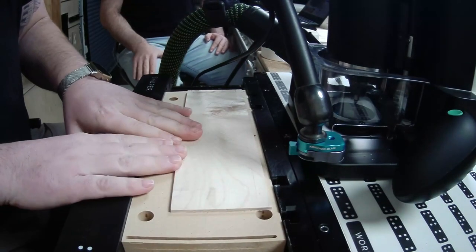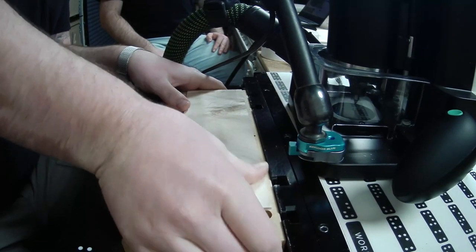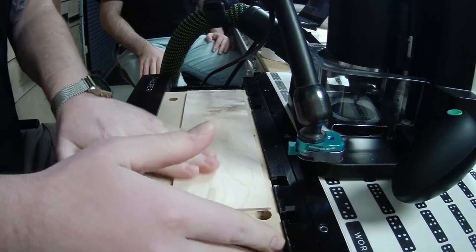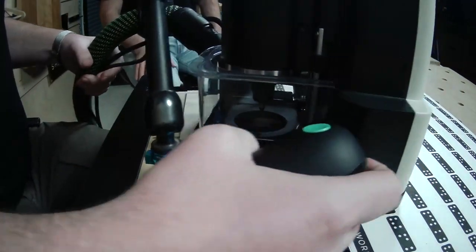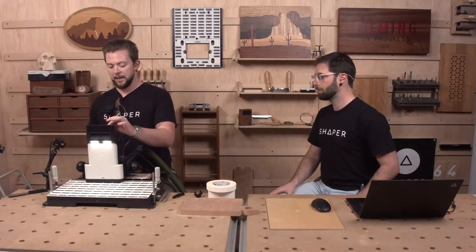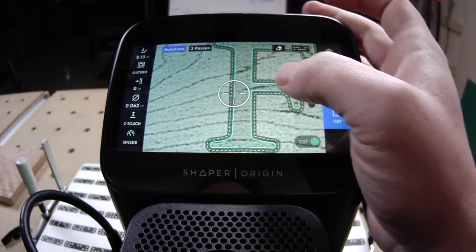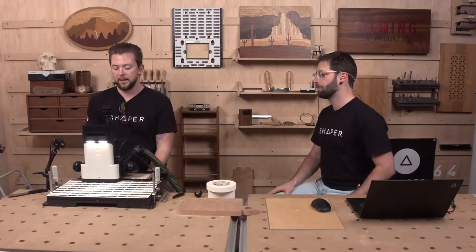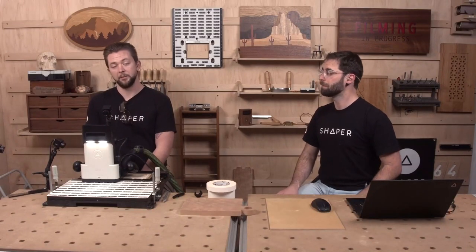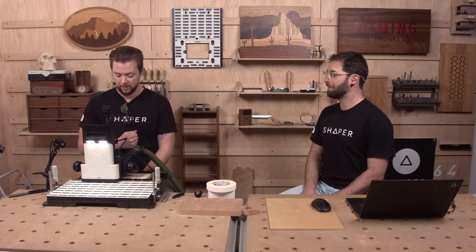This double-sided tape is pressure sensitive, so when you pop it down you want to make sure you're giving it adequate pressure — we don't want these pieces moving during the finish pass. We're going to make sure the thin bits are oriented in the direction of the grain so they have structural integrity and don't snap. We'll be very careful when prying them up.